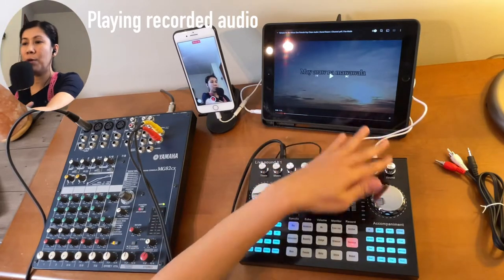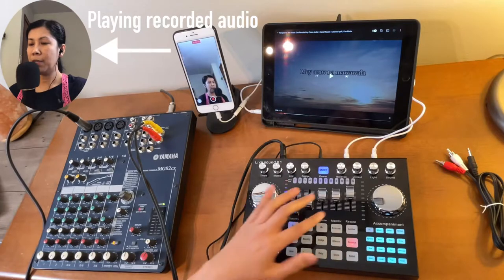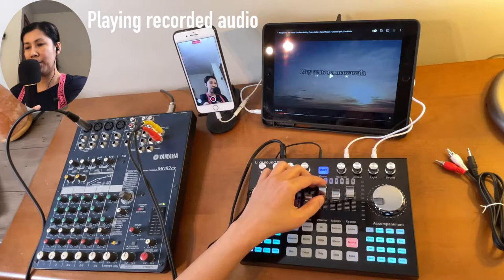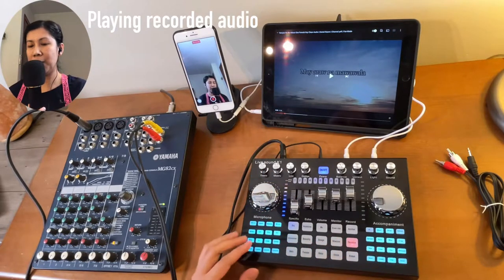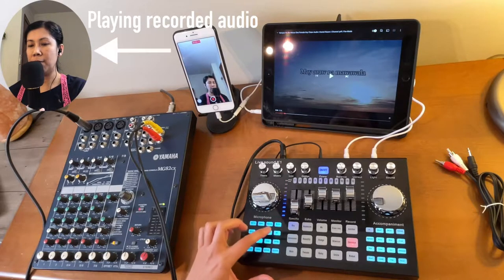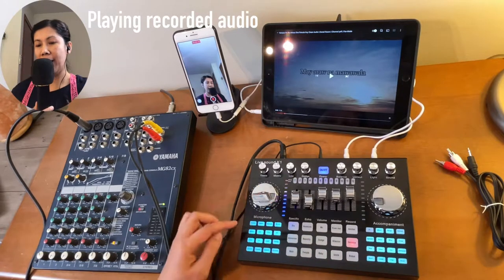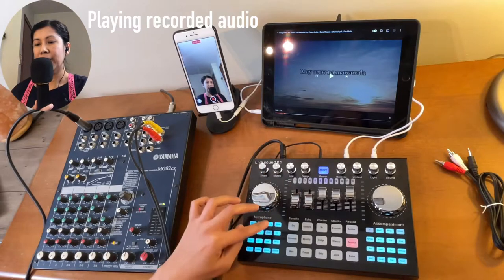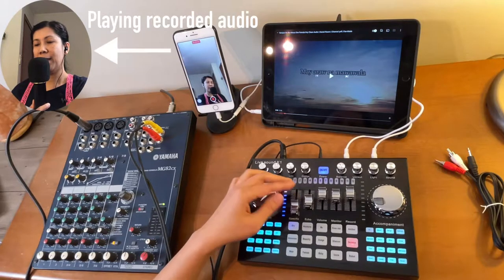The monitor knob controls what you hear from the headset. The main volume controls pretty much everything on here except specific sound effects like the minion sounds and laughing effects — you will not hear those unless their specific volume is turned up. That is the only time you will be able to hear the sound effects.